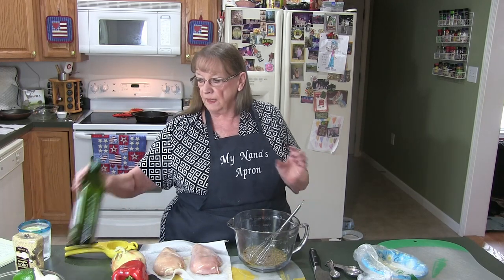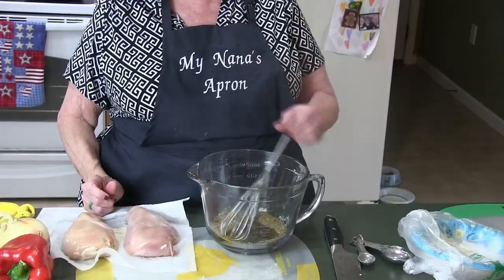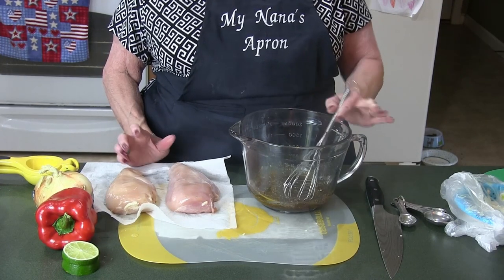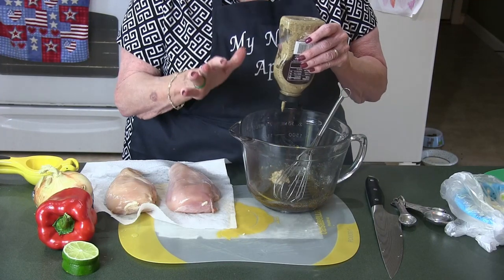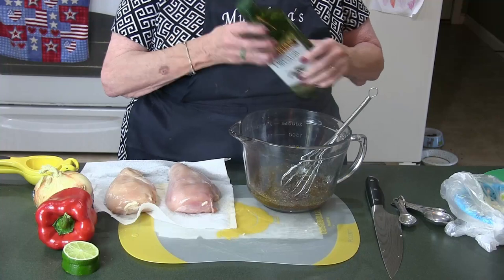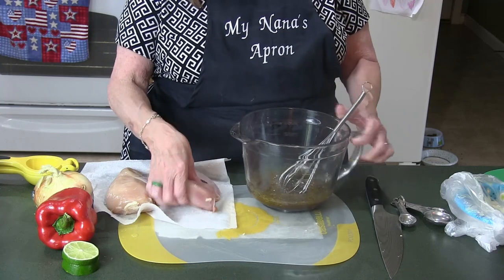I'm going to make a marinade. I'm going to add about a quarter cup of olive oil — you can also use vegetable oil or canola, whatever you have on hand. Now I'm going to add the mustard. You won't taste the mustard, trust me — it has vinegar, turmeric, and all the good stuff to spice up the flavor. I'm going to add a little more olive oil; it's become a paste right now.